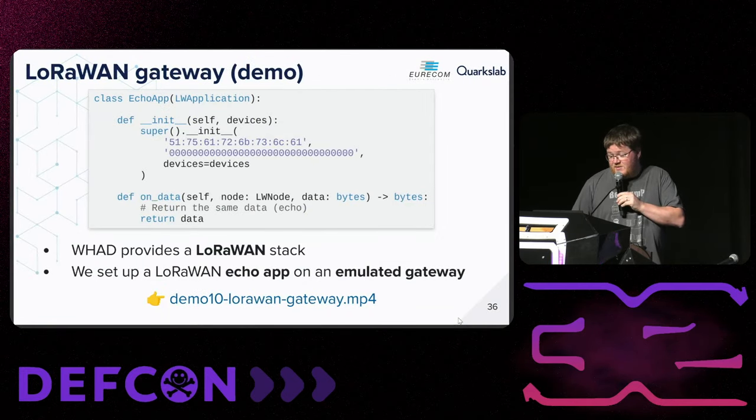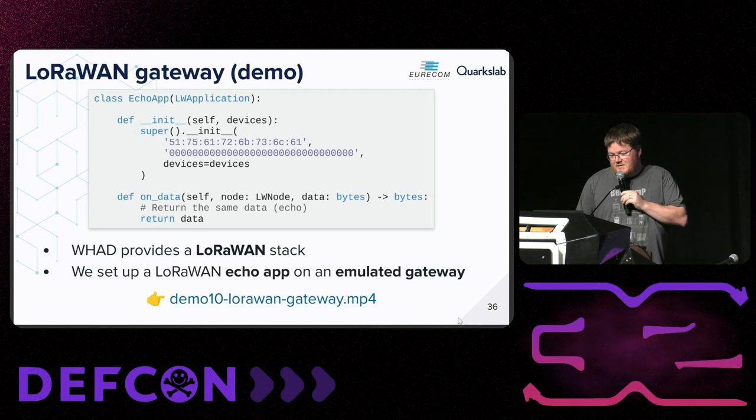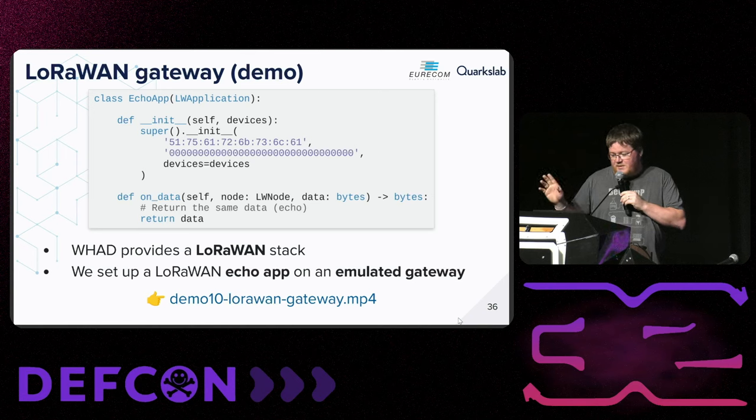We did the same with other protocols. We have a LoRaWAN gateway implemented in WHD. If you want to create a LoRaWAN network and get devices to associate with a fake network, you can do it and it works pretty well. The demo will be a nightmare to read on the screens so I'll skip it, but it's available on the DEF CON media server.